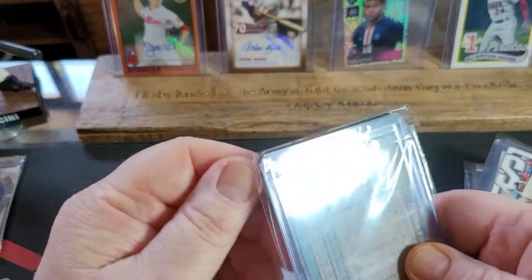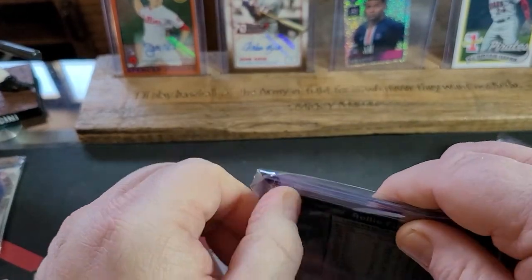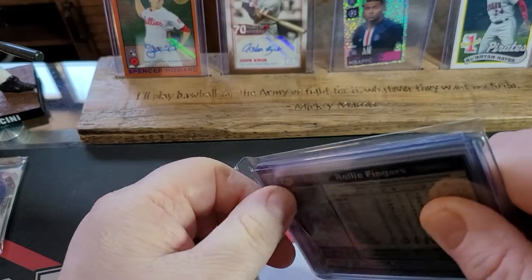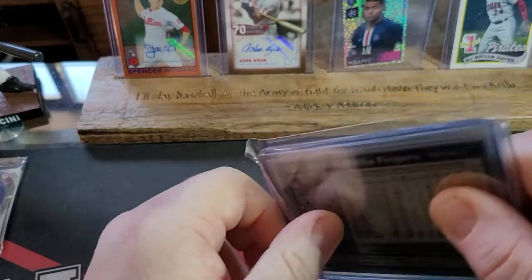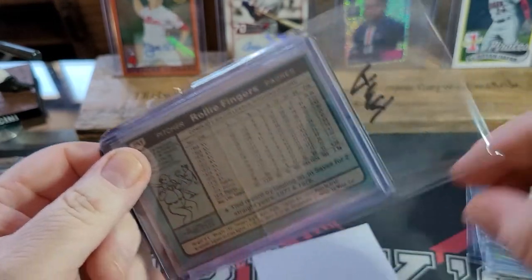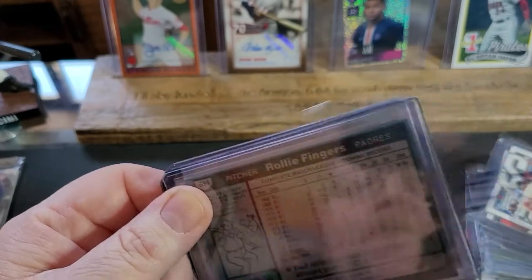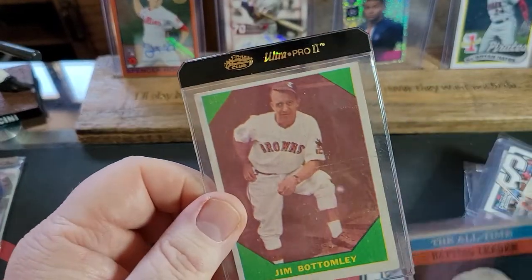These next cards are for my wife. If you watch my channel or my Instagram, you know my wife Amy has recently started collecting vintage cards. Her PC has been Roger Maris but she wants to collect vintage. John, being the great guy that he is, put together a little package for Amy. They're all top-loaded.